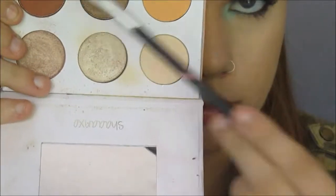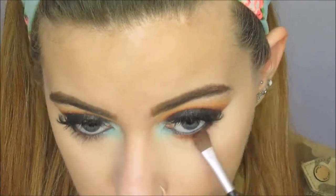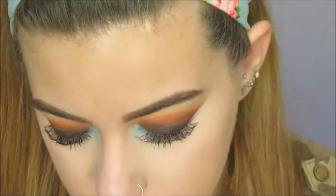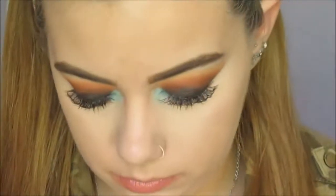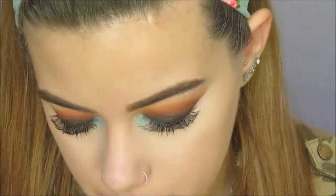Now I'll be going back in with a mixture of that orange and that red brick shade from the Channing Soul Palette, and I'll be just running that under my lower lash line to really smoke it out and make the eyes pop. And now I'll be going back in with that dark shade and a small shader brush, blending that just under the liner to give an even further smoky look.